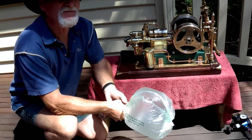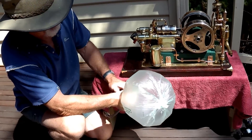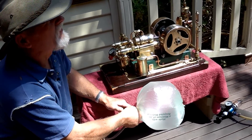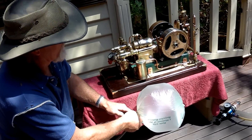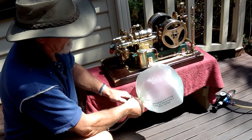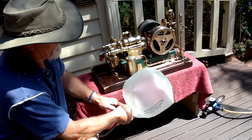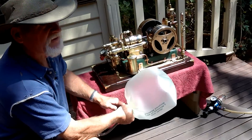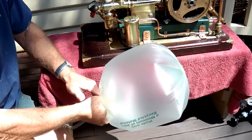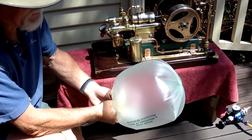Watch, a watched kettle never boils. That's starting to get a fair bit of pressure in it now. I don't know if I'm going to be able to stall her out. It's starting to struggle on the exhaust stroke now — I'm struggling to hold on as well.